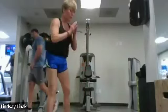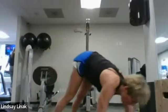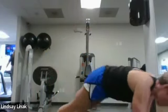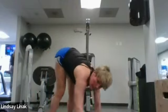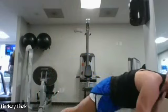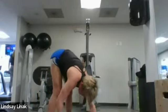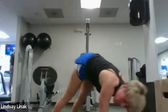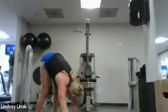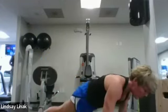Now we're going to do our little inchworms. You're just going to set your hands, inch out to your plank, and then inch those hands right back to your feet and repeat. I love this — one of my favorite things, especially when the hamstrings are super tight. These inchworms loosen up the legs, wake up the arms, wake up the core.